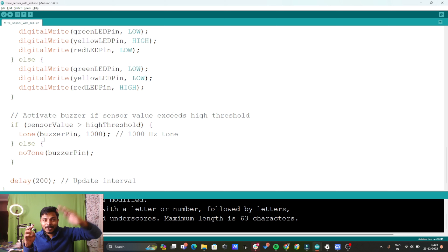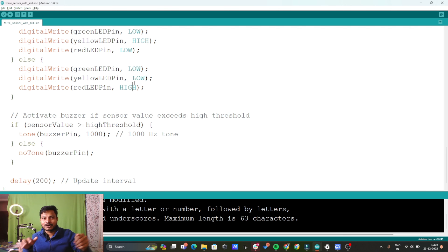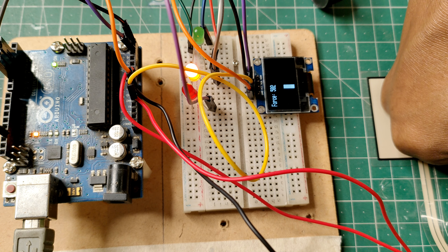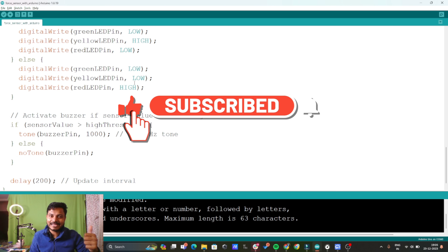That's how I am turning on the LEDs and the buzzer. I hope you understood the code. I have already uploaded this code to my Arduino, so now let's see the output on the screen. If you found this project useful, please subscribe to the channel, like the video, press the bell icon, and see you in the next video. Thanks for watching.